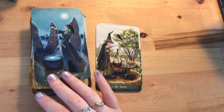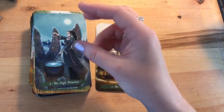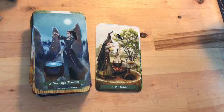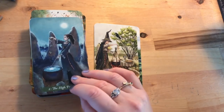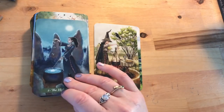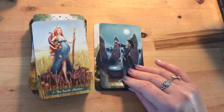The High Priestess is much the same as in the Rider Waite Smith deck — she's manifesting, it looks like little snowdrops she's throwing, and we've got a cat which is a symbol of higher intuition. This is the first card at night time. These stones in the background almost look like human shapes — they could easily be ancestors — which I thought was really interesting. That's my favorite card so far in this deck.